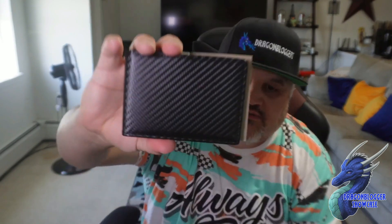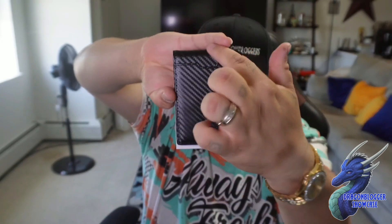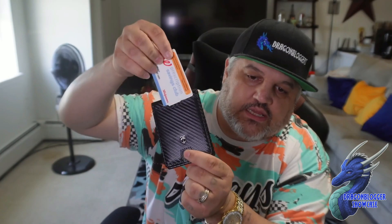Nice looking wallet. Nice little fabric detail, as you guys can see. On the other side, of course, you have their logo right here, and you have a card slot. We're going to pull this piece out of the inside for now and show you this card slot. Let's grab a card and push it in — you can put a credit card or something right there as a quick access card. If you need it, slide it up and it comes out easily.